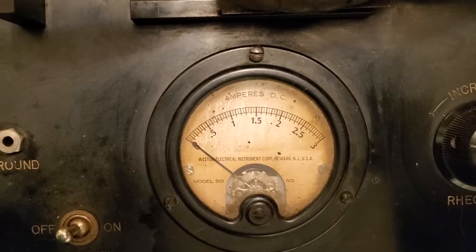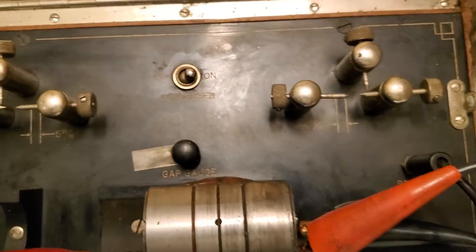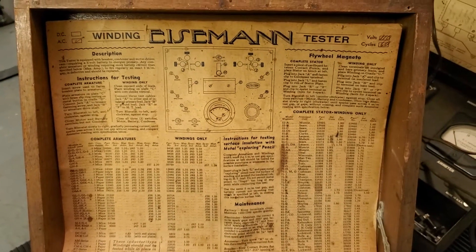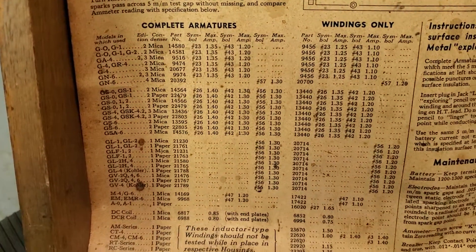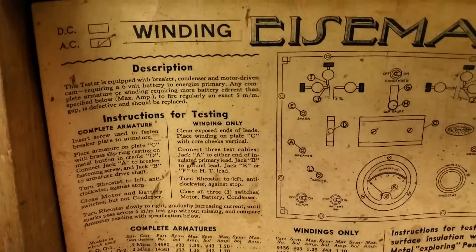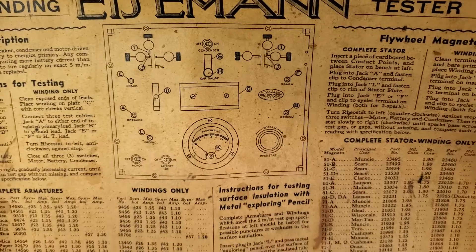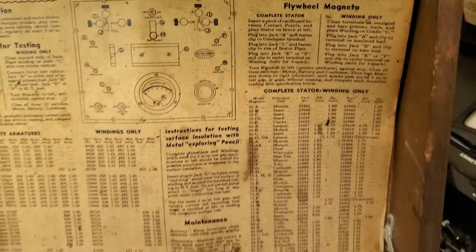It's a neat old test device — very complicated, but it actually works really, really well. I thought I'd give you a little demonstration of it. It comes complete with the instructions and all the readings for different types of Iceman magneto coils and what the reading should be. It tells you how to hook it up, all the different connections, and how it works. So it's a pretty neat piece.